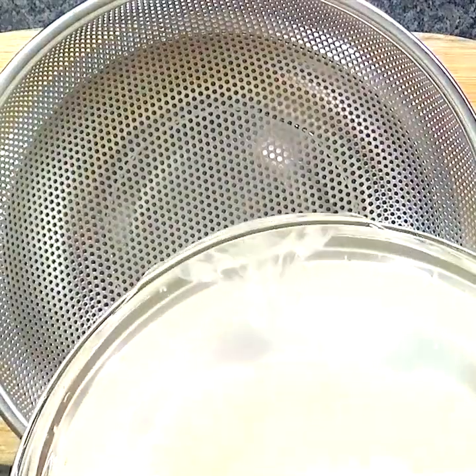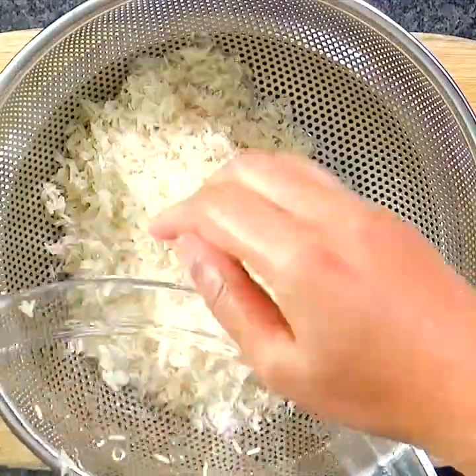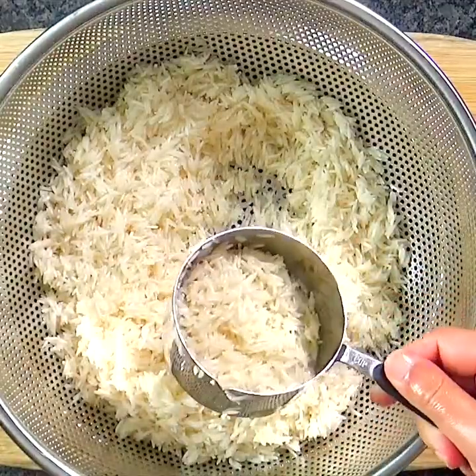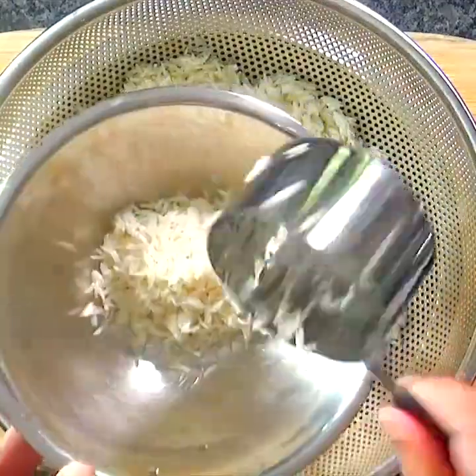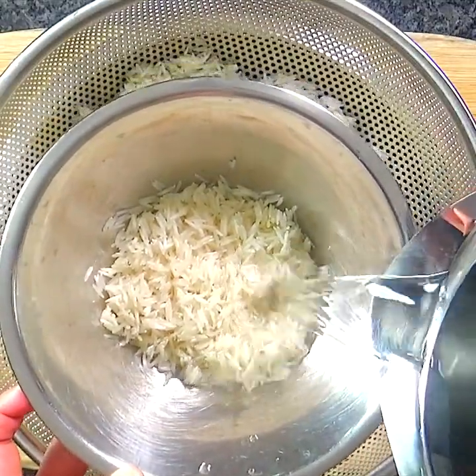Drain the rice very well using a colander. Take a small amount of the rinsed rice and soak it in water, and save the remaining rice for later.